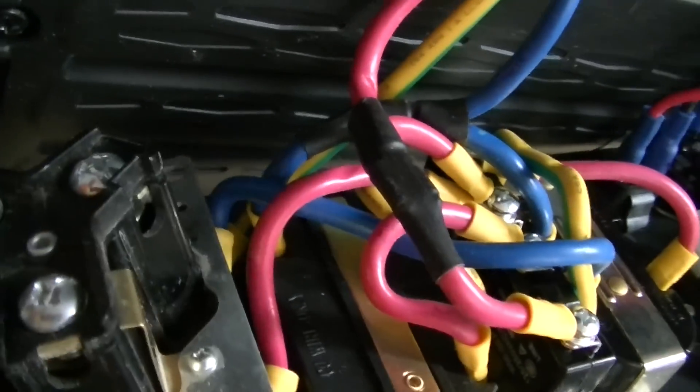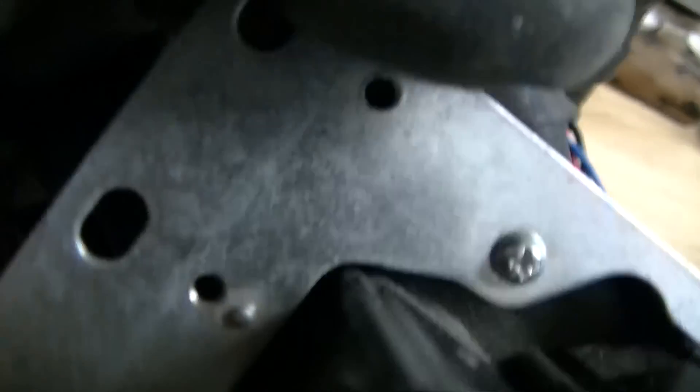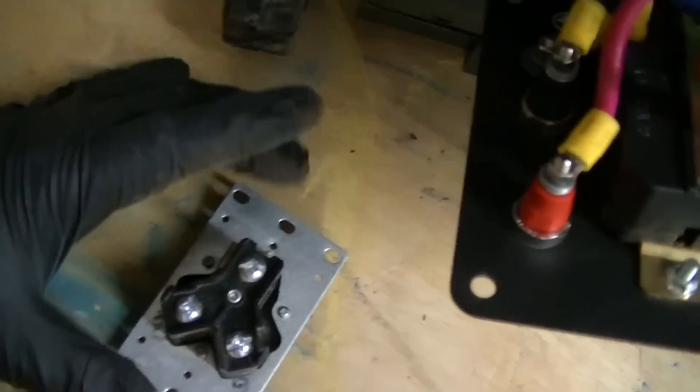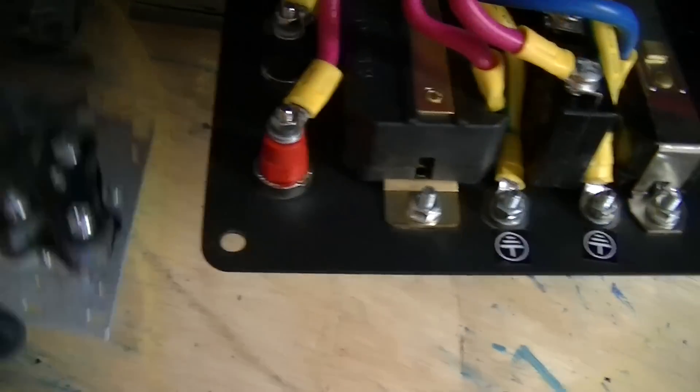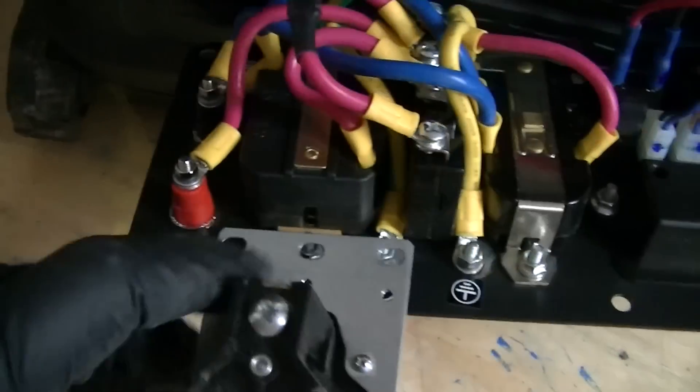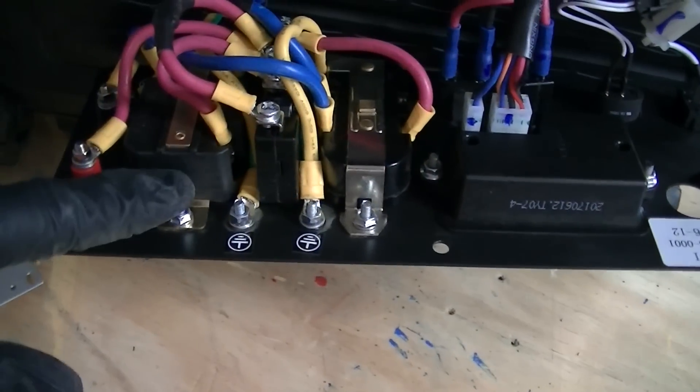Holding the new plug up to the panel, the width between the mounts lines up — that mount and the other one are correct. This plate will fit right over those bolt heads. It also looks like the ground connection will line up, and if the plate needs a little trimming I can take a bit off without hurting anything. We'll cross that bridge when we get there.